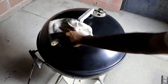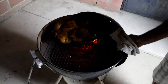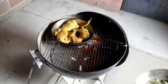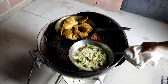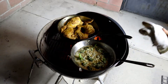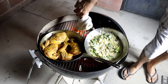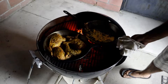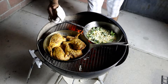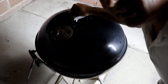Now we're ready to put the broccoli on with the chicken. Let's see what the chicken looks like — oh yeah, looking beautiful. In goes the broccoli. I don't want to burn the broccoli.